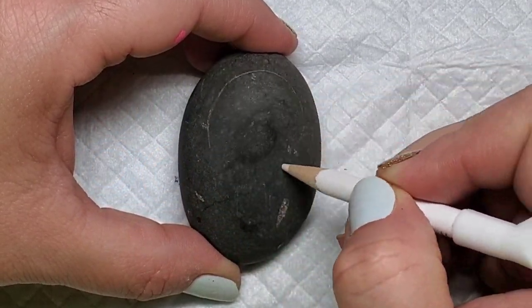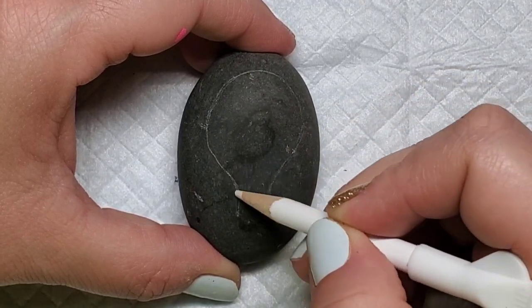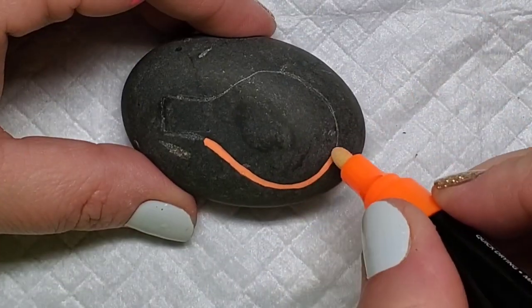I decided I wanted to make some neon effect light bulbs for International Drop a Rock Day on July 3rd, because the theme is 'Be the Light.' I started by lining up the design with a chalk pencil.